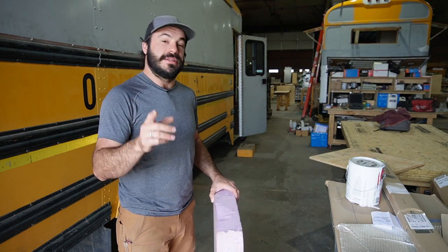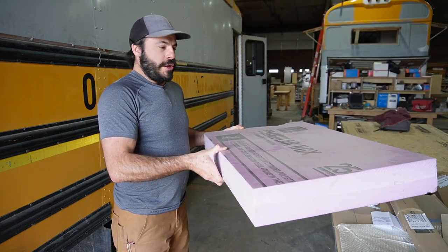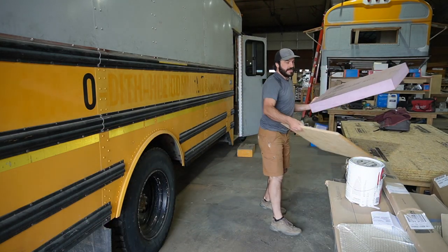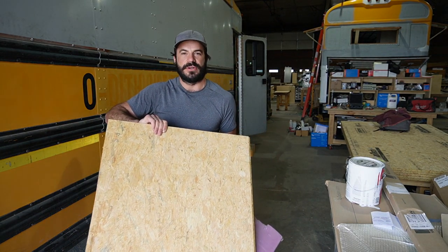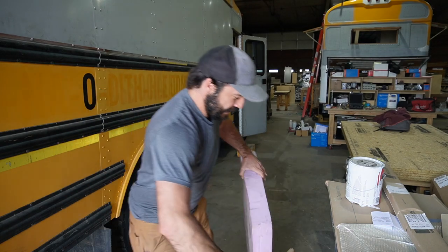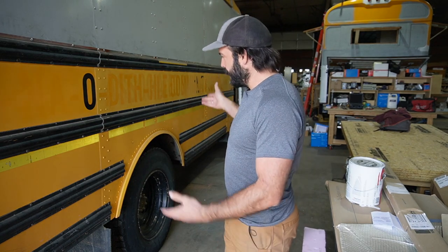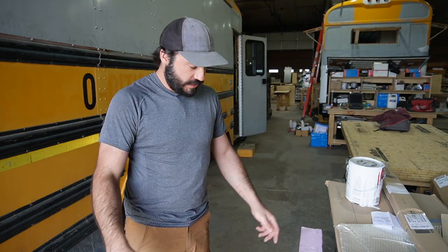I've never done an experiment like this before. I've got my calculations and reasons to believe it won't be a problem, but today I'm going to take a piece of 4-inch Fomular NGX 250 with a compressive strength of 25 psi, put on top of it a piece of Advantech 3/4-inch subfloor material, and put it underneath the back wheels of this bus to see if it can hold up the weight. We'll settle this once and for all so that all the people who insist we have to frame out our subfloors can finally be silenced.